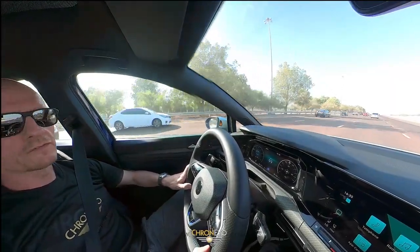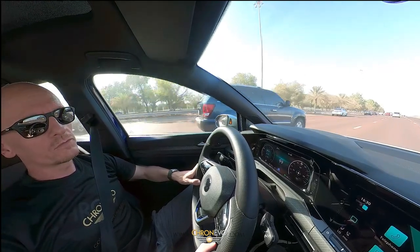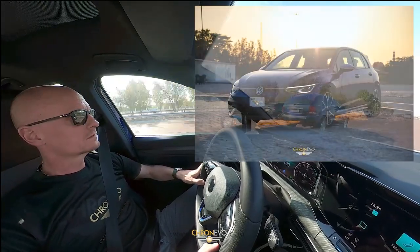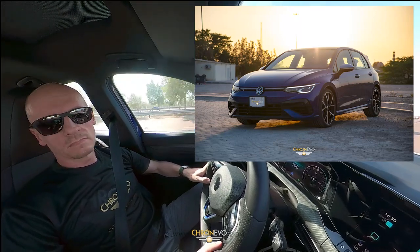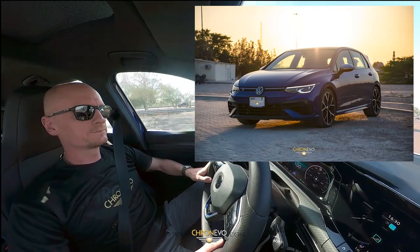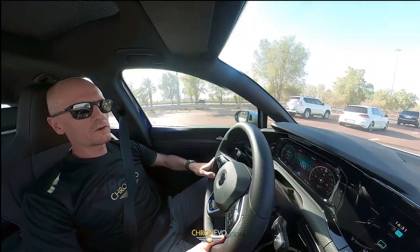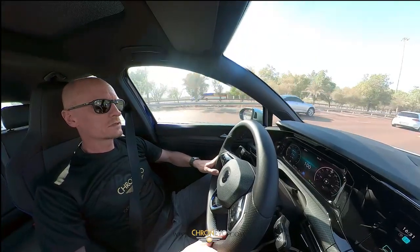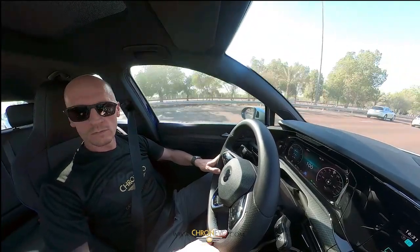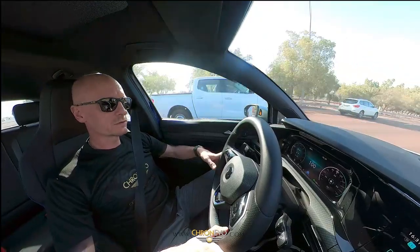I've been driving around now for a couple of days and I have the Golf R, and I'm quite impressed. The car is very well put together, very much a lot of quality material has been used.